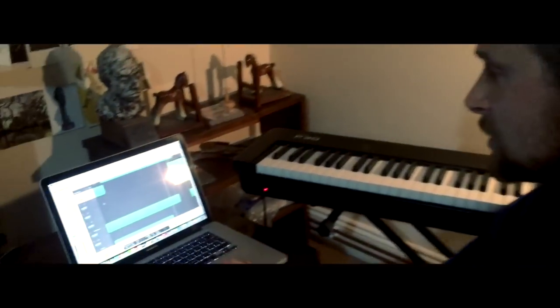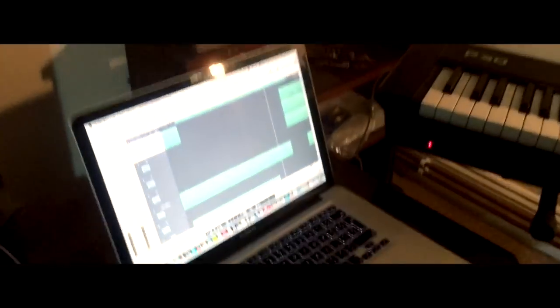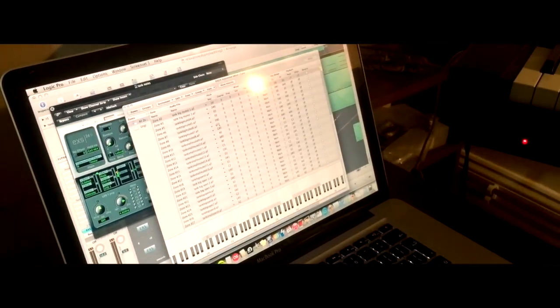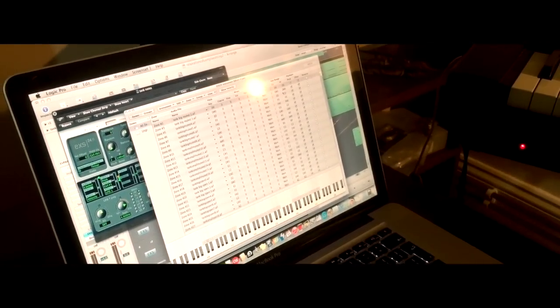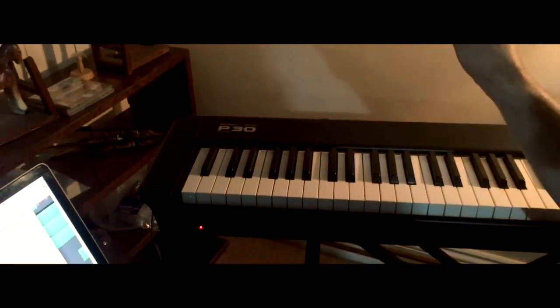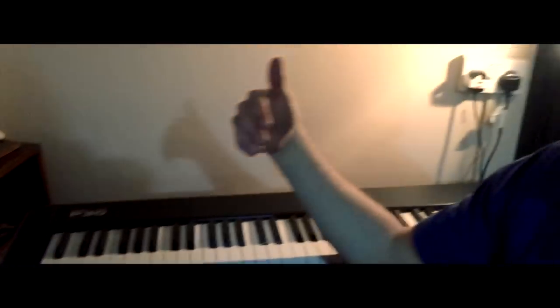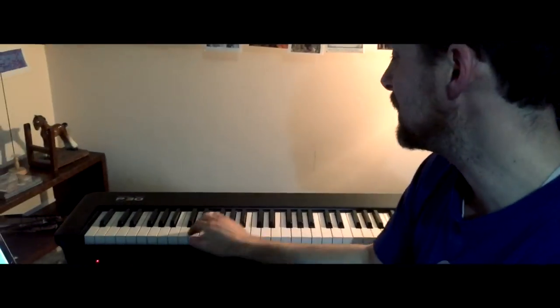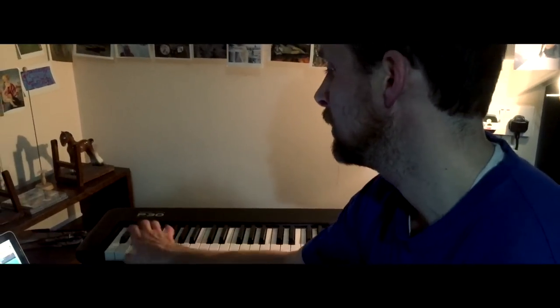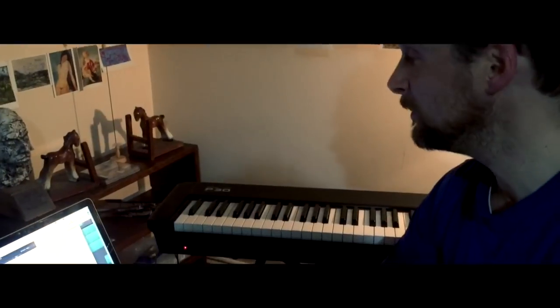When it comes to using sounds like the tank drum in Logic, I've loaded some of the tank drum samples into the Logic sampler. Here where it says 'one shot' I've got that ticked, because what you want is the sample to play all the way to the end so you keep the natural resonance.